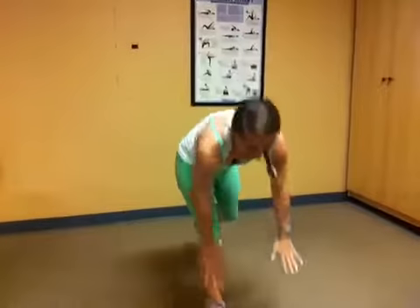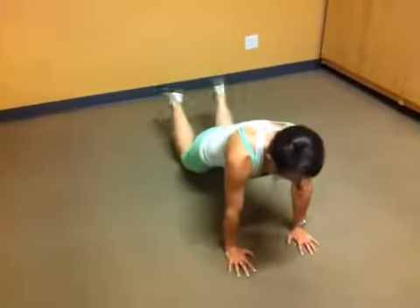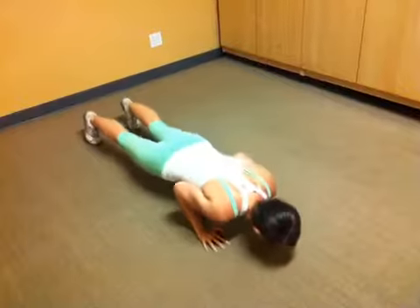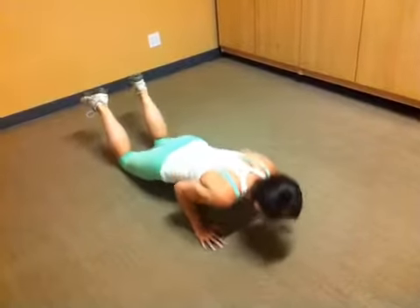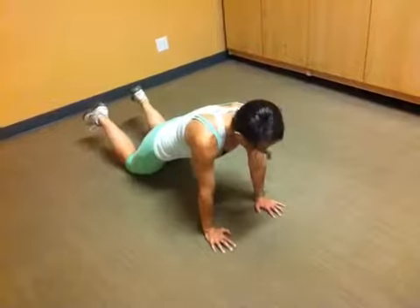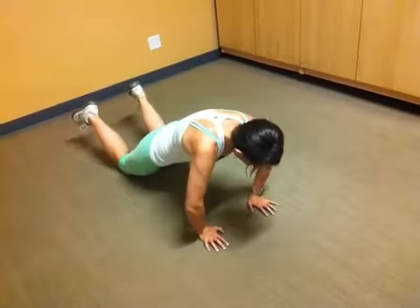Now we're going to go down to push-ups. Bring your hands right underneath your shoulders. You're either doing from your toes or your knees, but you want your elbows to drop right by your sides and back up. It can be from your knees — elbows by your sides, back up. Either one. 30 seconds, here we go. Breathing out each time I come up. Making sure that my elbows don't wing out to the sides.